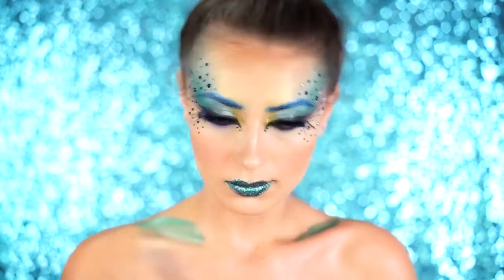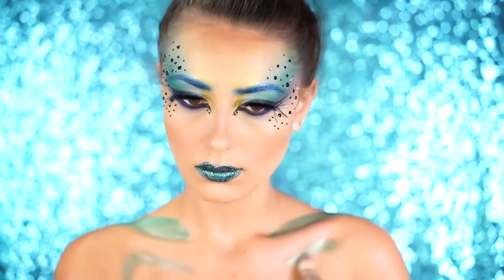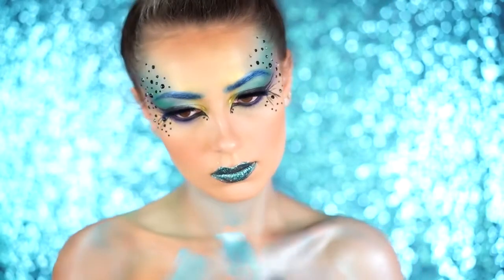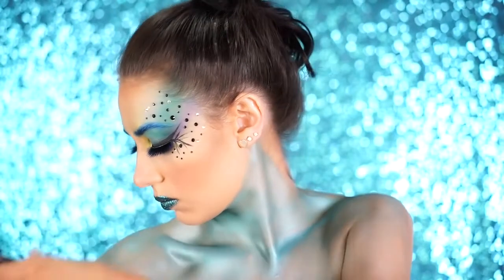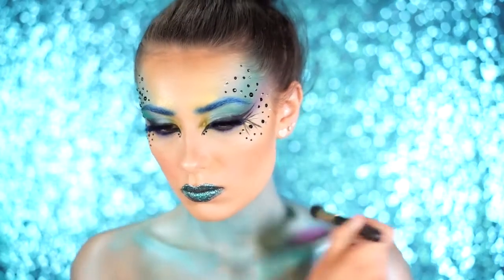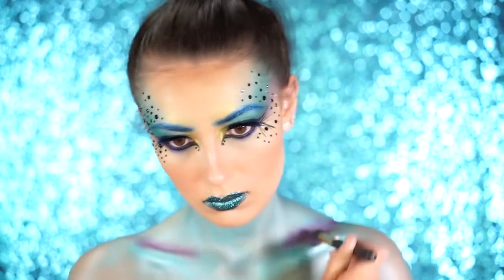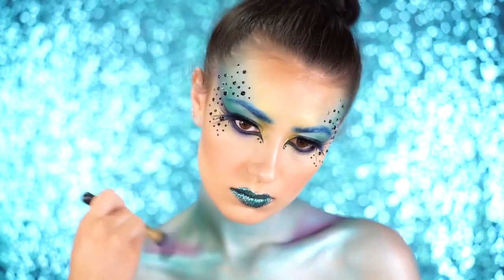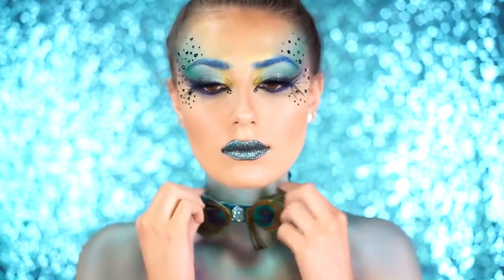Moving on to the body, we're doing some quick and easy body painting with the Mehron Brilliant Palette — the same metallic paint I used on my eyebrows. I'm applying this with a little less water to make it more opaque and metallic. Your body is going to be glowing at a Halloween party! I'm also contouring my chest with a shimmery purple eyeshadow, then setting the blue area of my chest with a metallic blue eyeshadow from the BH Palette.